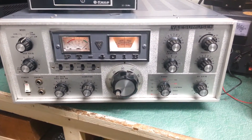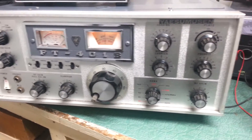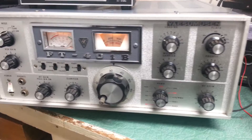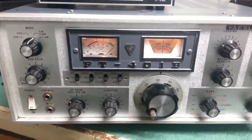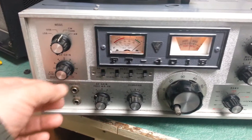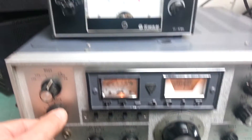The Yaesu FT-401B HF transceiver — you can see how nice this is. I know the video makes it a little tough, but we will take some good photos as well. We have it all fired up here and we are going to go ahead and transmit by simply turning on the MOX, or whatever they call that.